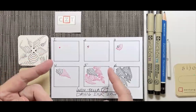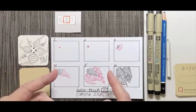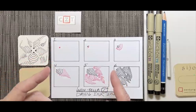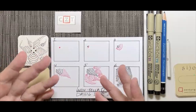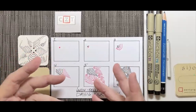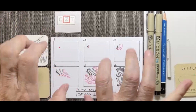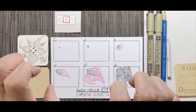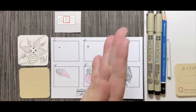Let's start by taking a couple of deep breaths and becoming present. While you're taking those breaths and getting settled in, think of something that you're grateful for today. Let that feeling ground you as we prepare to draw. Stretch your hands and your fingers — do a little finger yoga, loosening them up and getting them ready before we start.